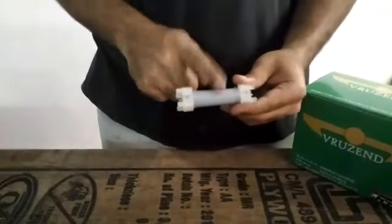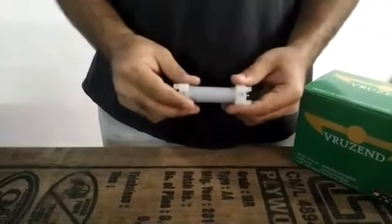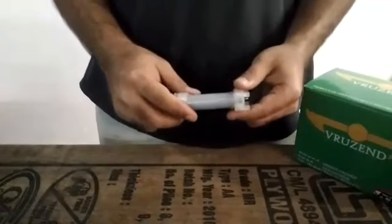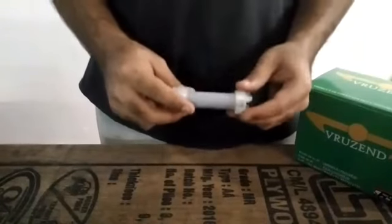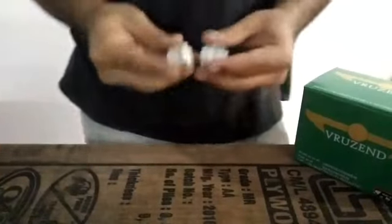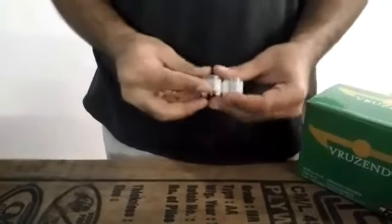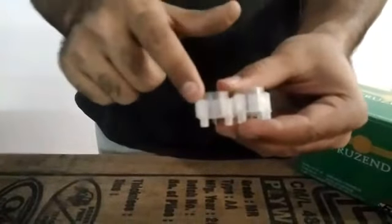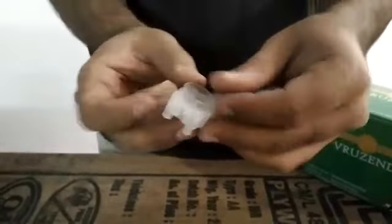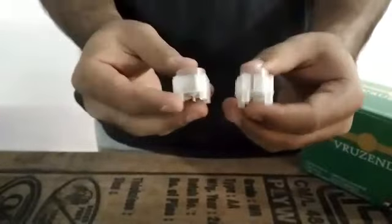Now when you are placing the cap onto the cell, you may realize that the cell goes in really very tight, and that is exactly how it is supposed to be so that the entire setup is secure and firm. Now in order to attach these caps, you need to attach 13 of these in series and make 3 such rows. Just keep in mind to maintain the same interlocking pattern — there is a bulge on one side and a cavity on the opposite side, so maintain the same pattern throughout.